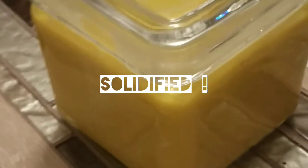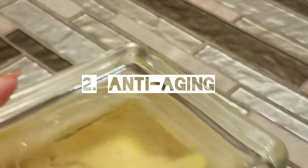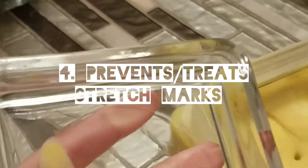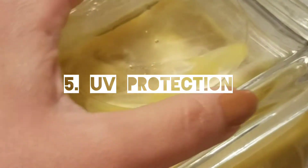Now finally it's solid. Now we're going to talk about some of the benefits of shea butter. First, it's anti-inflammatory and anti-aging. It's extremely moisturizing, it prevents and treats stretch marks, and it has a natural small amount of UV protection.